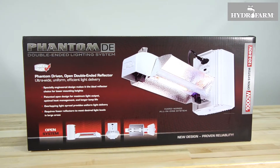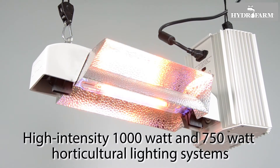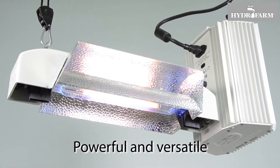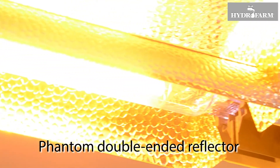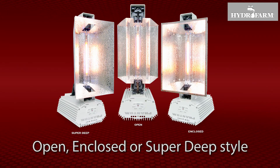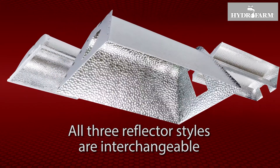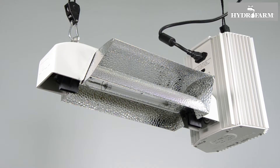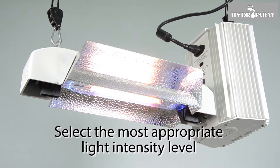The latest generation of Phantom Commercial DE lighting systems by Hydrofarm are high-intensity 1000W and 750W horticultural lighting systems that are both powerful and versatile. Each system combines a Phantom variable output 50 series DE electronic ballast with a Phantom double-ended reflector in your choice of open, enclosed, or super deep style, and a premium European double-ended high-pressure sodium lamp. All three reflector styles are interchangeable, allowing you to select the most appropriate light intensity level for your setup and the phase of plant growth.